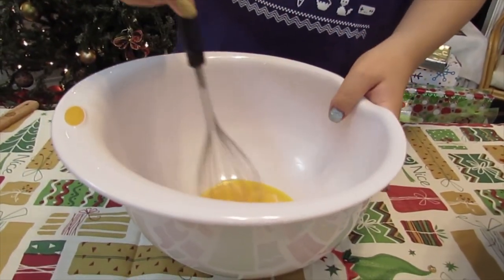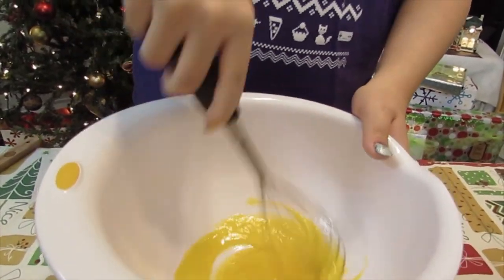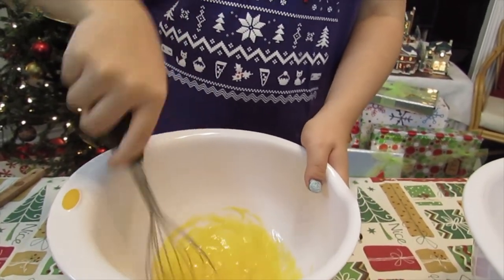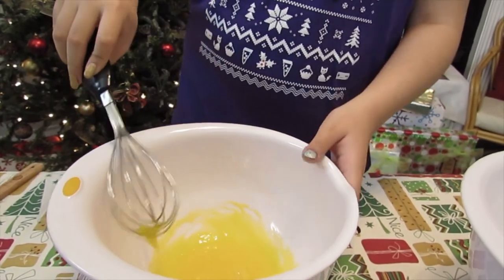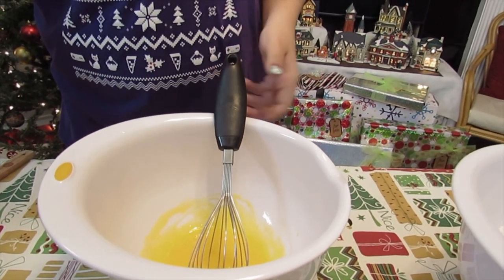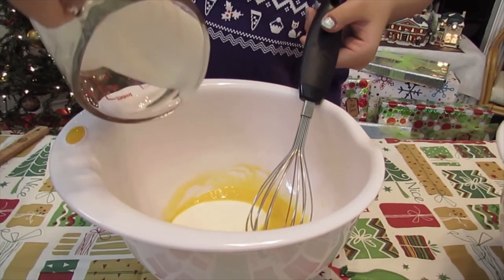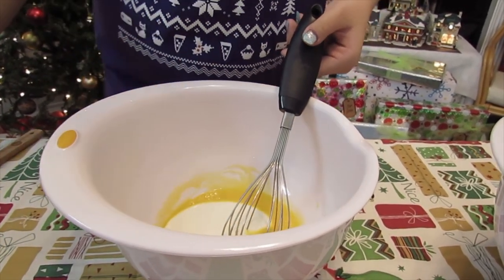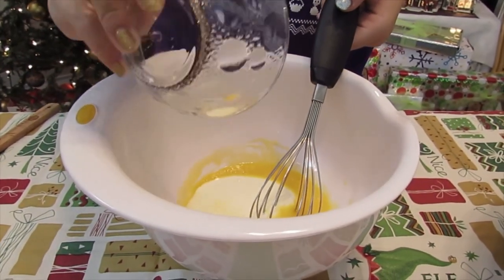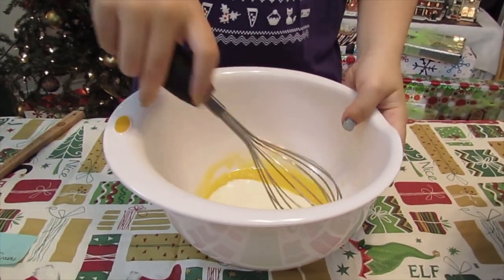I already have them in the bowl, so I'm going to do that first. I already have all my ingredients prepared here. Now I'm going to add the heavy cream and the peppermint extract. And I'm going to whisk that until it is smooth.